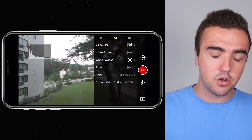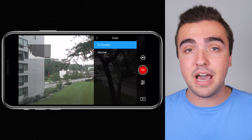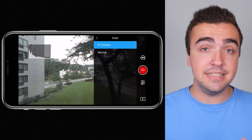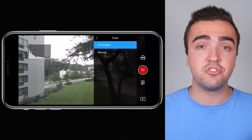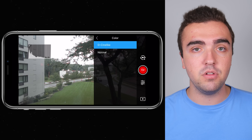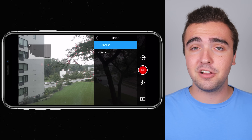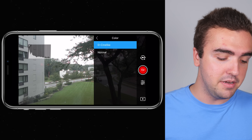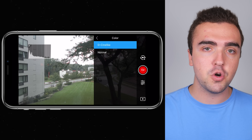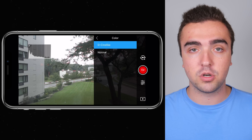Next up, color. I always shoot in D-Cinelike, as it allows you to get the most out of your footage when color grading. It's a little more saturated than D-Log M from the Mavic 2 Pro or straight D-Log from the Mavic Pro or Phantom 4 Pro, but D-Cinelike really gets the job done. As you saw at the beginning of the video, the color-graded footage looked really good. You can use Normal if you just want to share video straight off the SD card without color correcting.